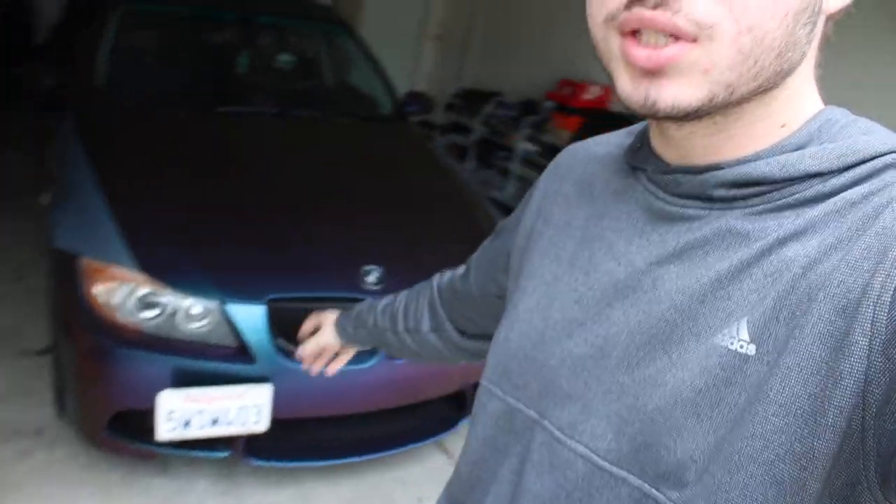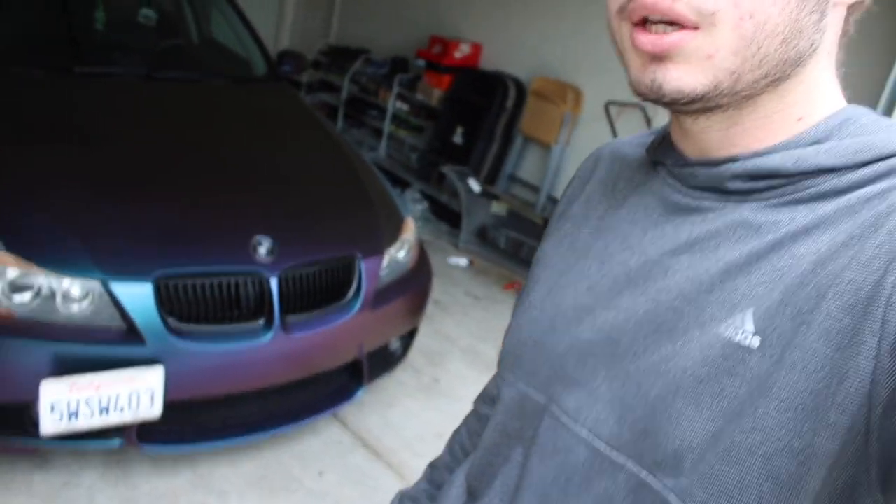Hey, what's up guys, welcome back to my channel. Today we're going to be working on the headlights. I'm going to remove this bumper — I have it on the car, I haven't released a video of this yet. It looks pretty clean but there are a lot of flaws, so we're going to take the bumper back off, show you guys how to install the headlights, and then show you how to install the bumper next week. You're going to order your headlights and wait anyway, so maybe I'll try to upload both videos in the same week.